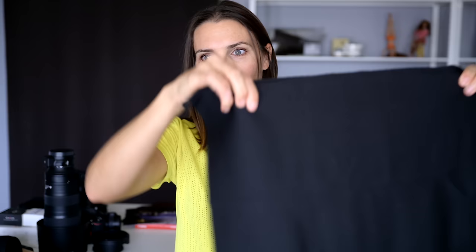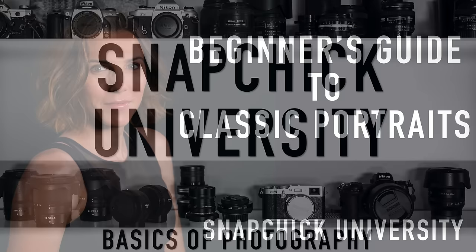Quick interruption — members, make sure that you check out the member exclusive video this week. In it, I share my latest printing experiment, a camera bag making project that I've come up with, and I answer a member question about sensor size. There is a link below to find that video, as well as an additional link to learn more about channel membership so that you can see those members-only weekly videos, along with my long-form photography courses.